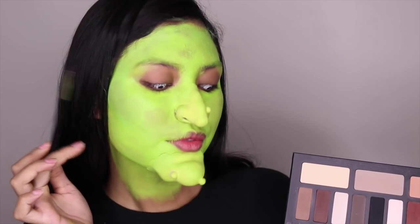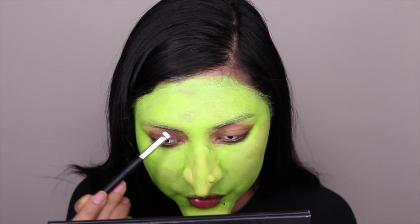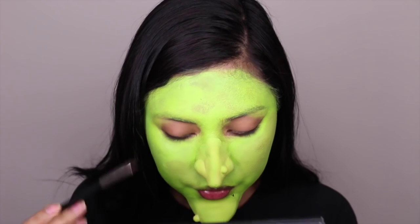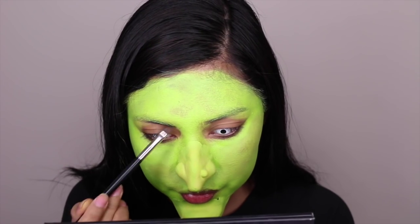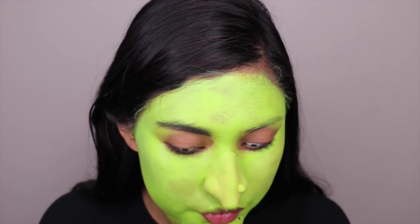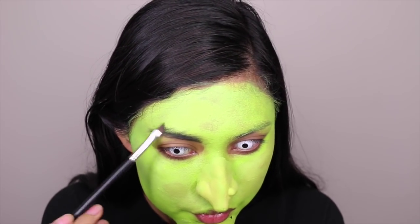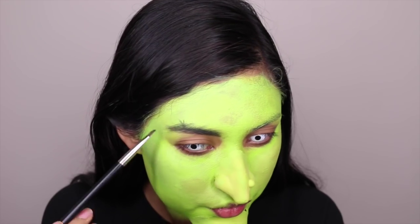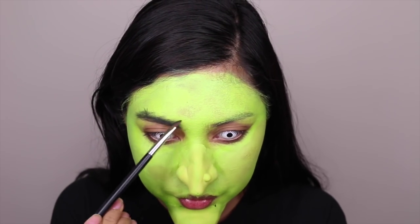Now we just gotta have eyebrows on fleek as well. To achieve that fleekness, I'm using a black matte eyeshadow. Take your broom as your inspiration — the bushier the better. So what I'm doing here is drawing large strokes to make it messier and not so in place.